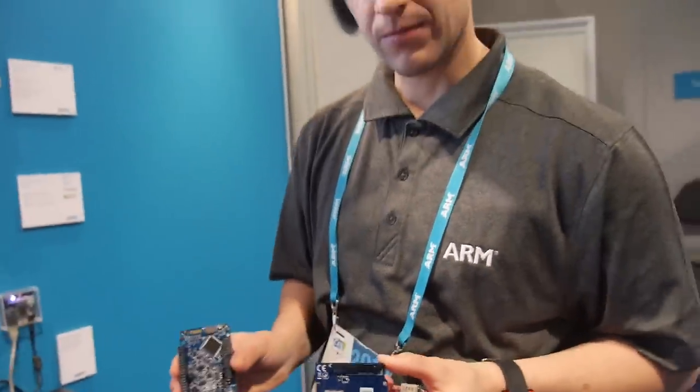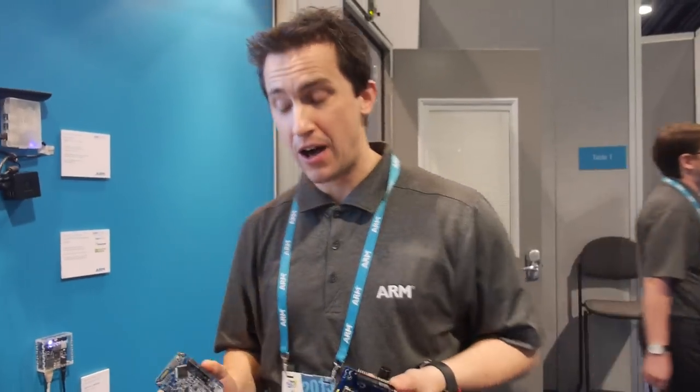We're here at the ARM booth. I'm Eric from ARM and I'm going to talk a bit about our sensors to servers demonstration.